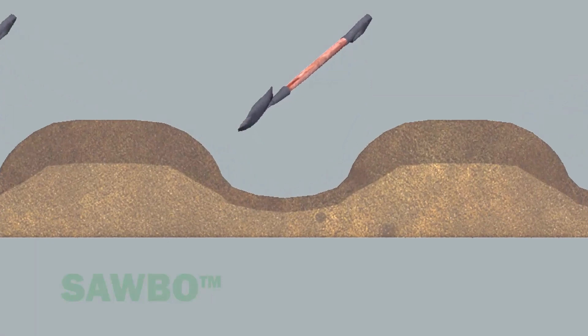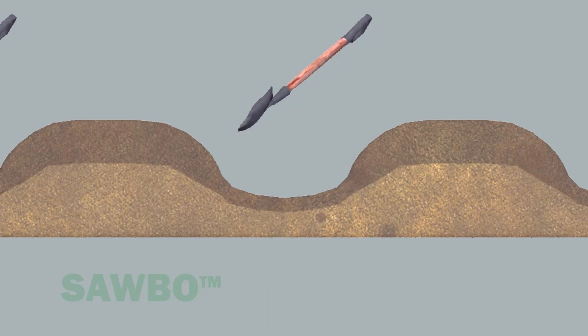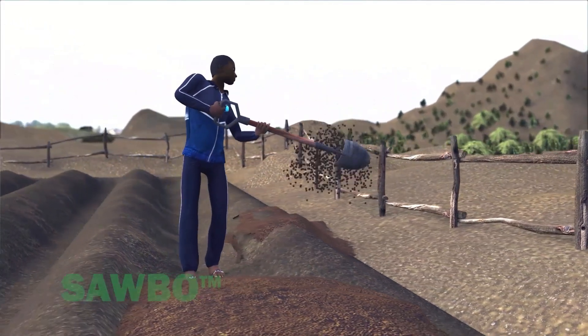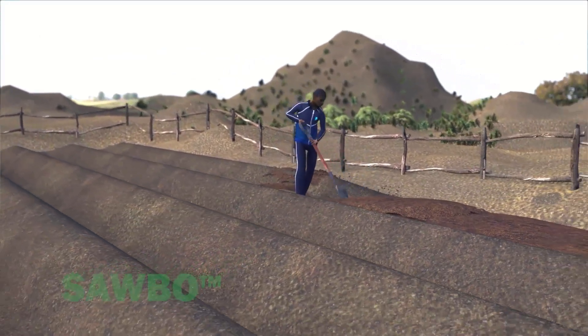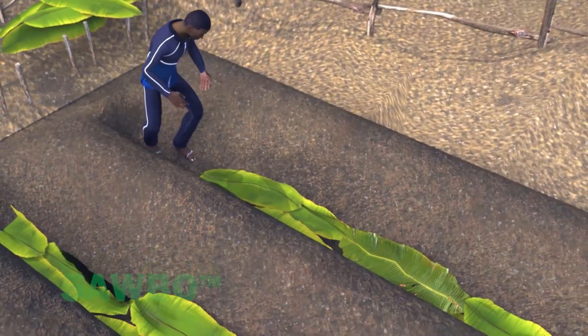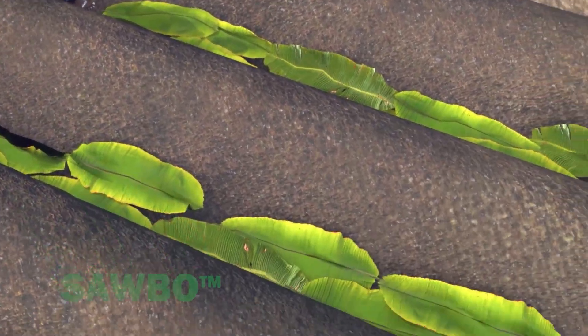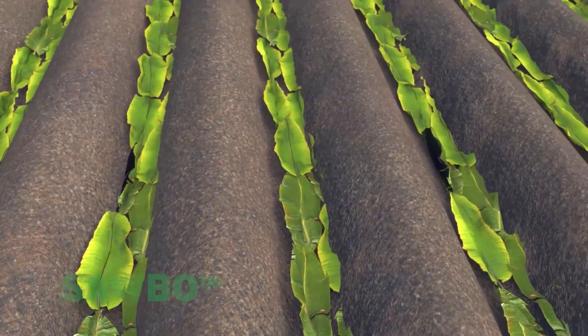First, dig a center trench that is 50 centimeters wide and 20 centimeters deep. As you remove soil, pile it on both sides of the trench. Line the trench with a layer of banana leaves, cabbage leaves, or other large pieces of vegetation. Use what you have.